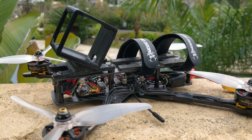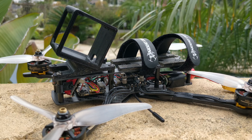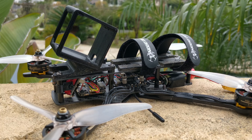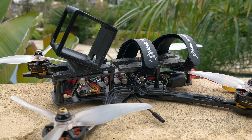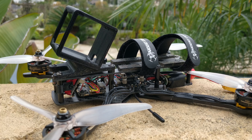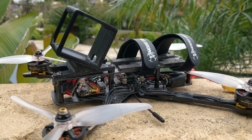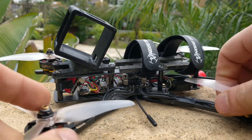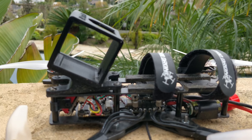It seems like I just don't crash that much, and this particular quad is my favorite by a long shot. It has the Amazino 2305 motors in 1750 KV running on 6S, with a Mamba 6S ESC and a Mamba flight controller up front. There are also a lot of good 20 by 20 flight controllers available.